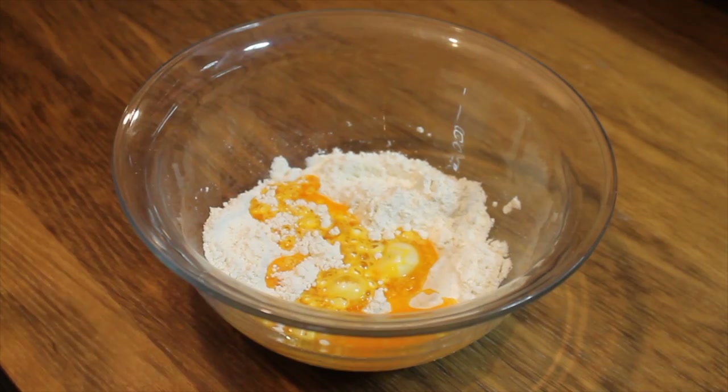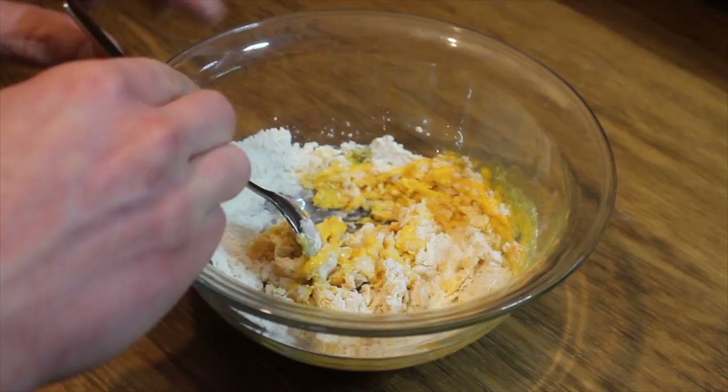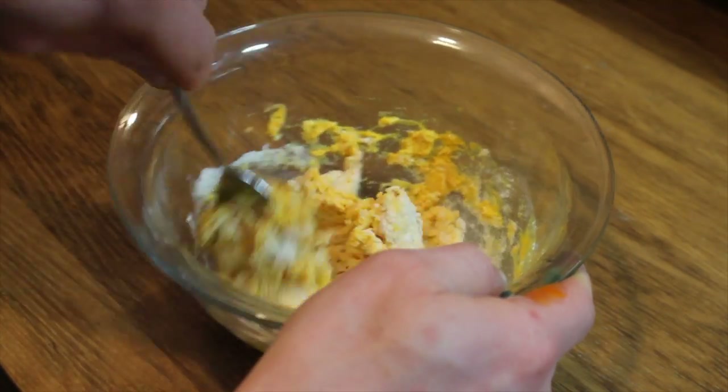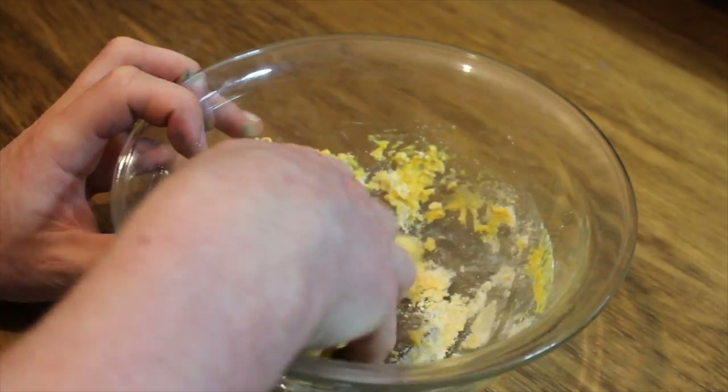Now add the mixture to the flour and salt. Mix this all together. When it gets hard to mix with a spoon, use your hands. Don't be afraid to get messy.